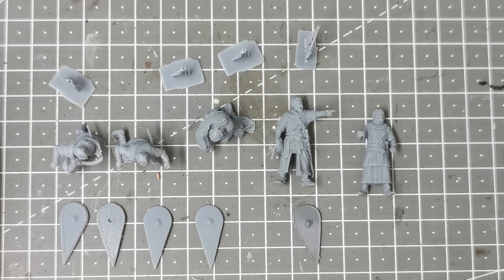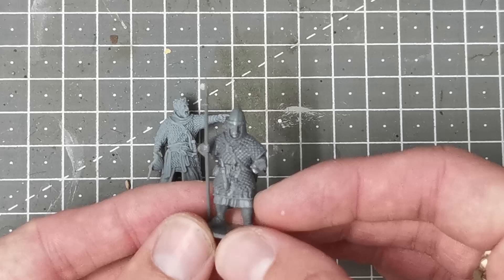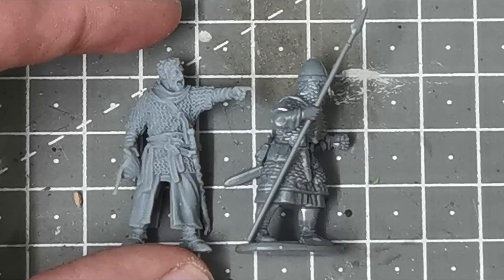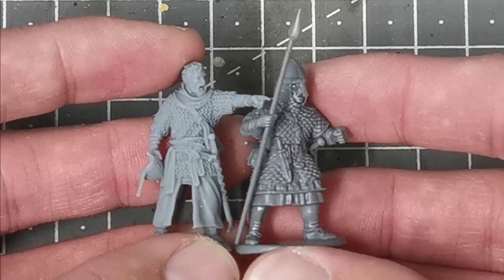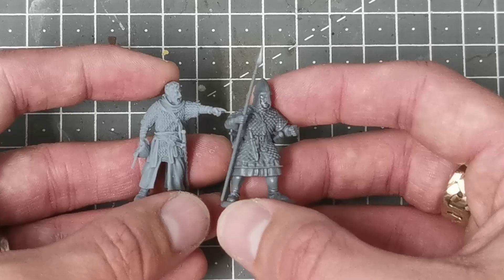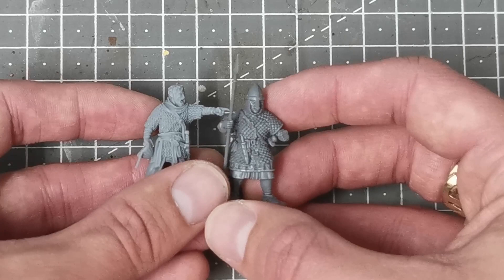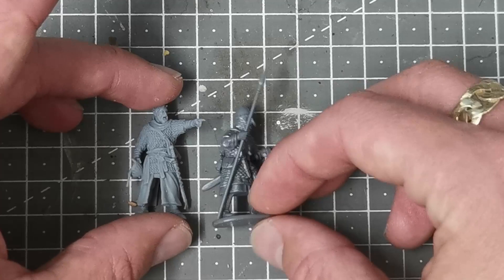I'm going to move these to one side and grab one of the Vitrix Normans for a scale comparison. Here is one of the Normans from the Vitrix Normans set - one of the commanders wearing some scale armor. He has an integral base but I'm taking those off anyway. If we pop them side by side, this one stands slightly taller but that's easily solvable on the base. They scale very very well and the detail is just as good. I think these are going to go together brilliantly - I could actually put some extra Normans on this base from that sprue.